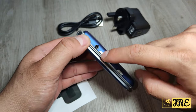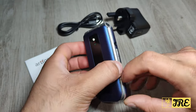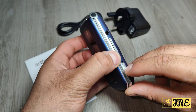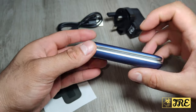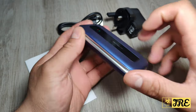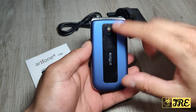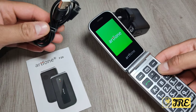On the right side it takes a 3.5mm headphone jack, the volume controls are there, and there's a torch button as well — you can switch it on and off. On the left side there's nothing. At the bottom it takes a micro USB charging port, and there's an indicator light there as well.